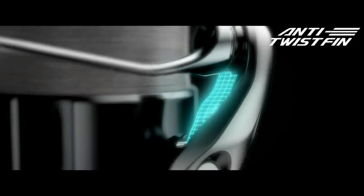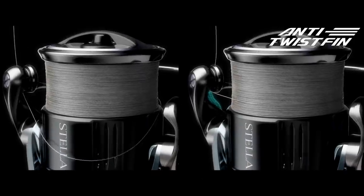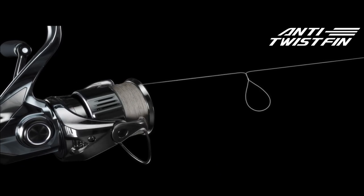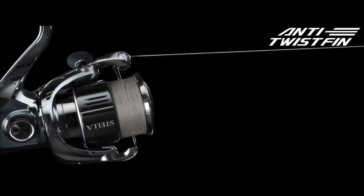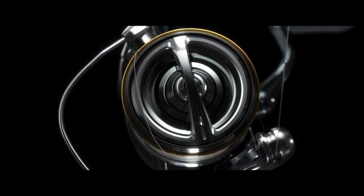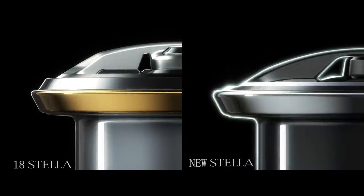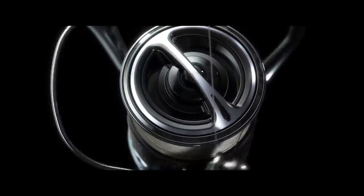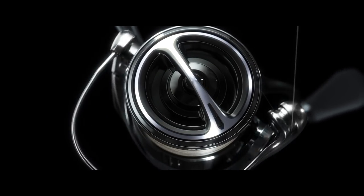Anti-twist fin. Shimano designed the anti-twist fin for enhanced line management. This maintains line tension to reduce sagging and prevents the line from falling off the bottom of the spool or wrapping around the spool in an uneven manner, resulting in more effective fishing. In addition, the new Stella features a redesigned spool edge and drag knob shape, to reduce the possibility of line looping or tangling on the drag knob or spool. For strong abrasion resistance, a barrier coat is applied to the spool ring to maintain smooth movement for trouble-free fishing.